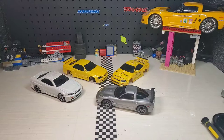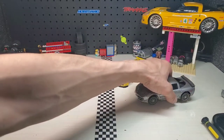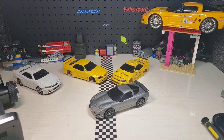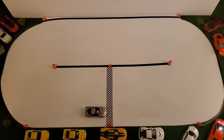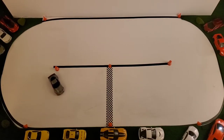Certainly fast. Here is the test of the X-Mod — 2S upgrade electrics. Oh my gosh. This is insanely fast. Extremely hard to drive. Extremely hard.